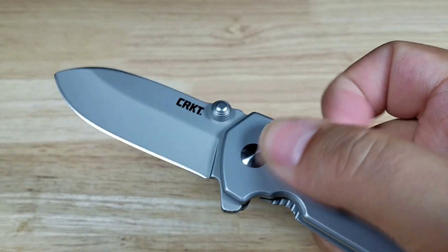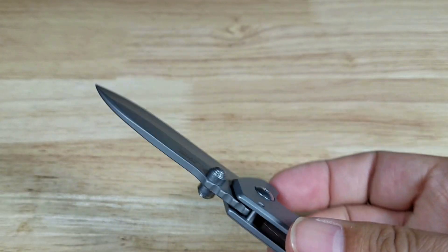Let's have a look at how fast this opens up. It's almost like a magic trick — you don't even see it.